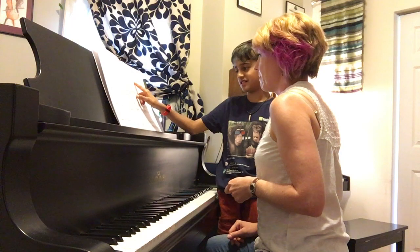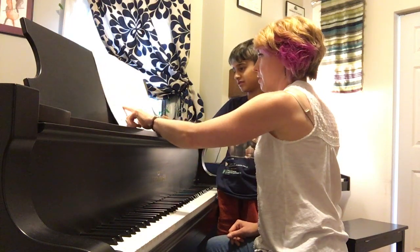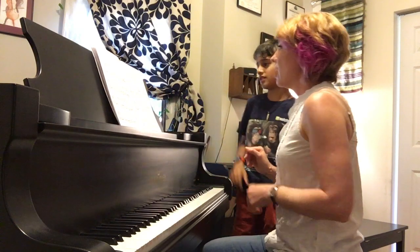Here. And yeah. What does this mean? I should know. Yeah, what does it mean? Forte. It's getting louder, gradually louder. Gradually louder — very good.